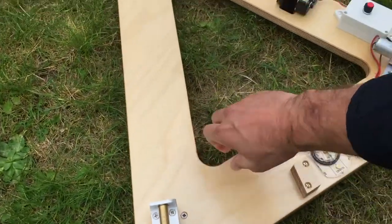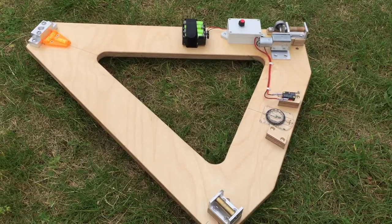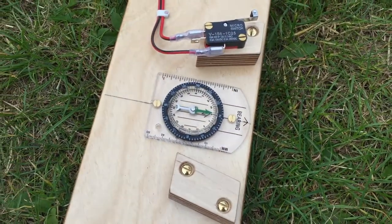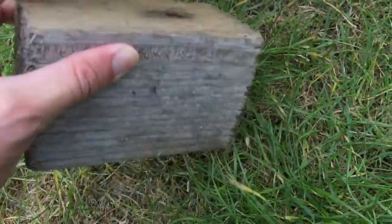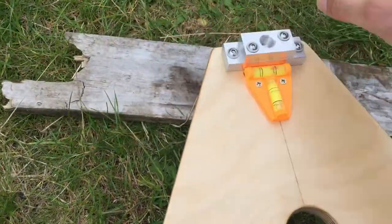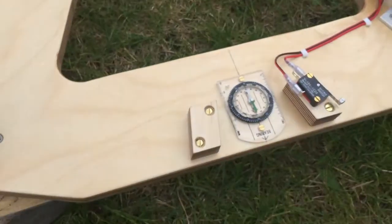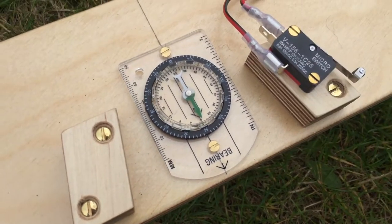We need to get our base plate leveled and pointing north. To help us get this sorted out, we handily have a spirit level and a compass built on. So we're not exactly right but we're pretty close, and as for pointing north, yeah, I think that's about right.